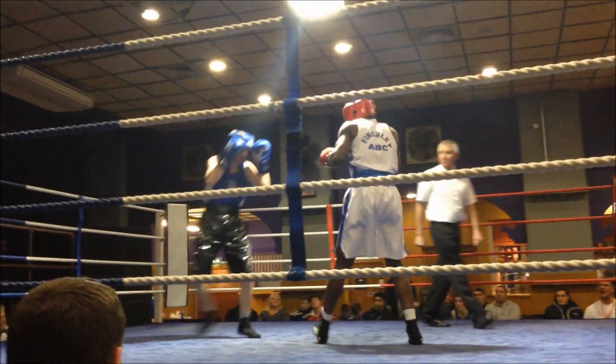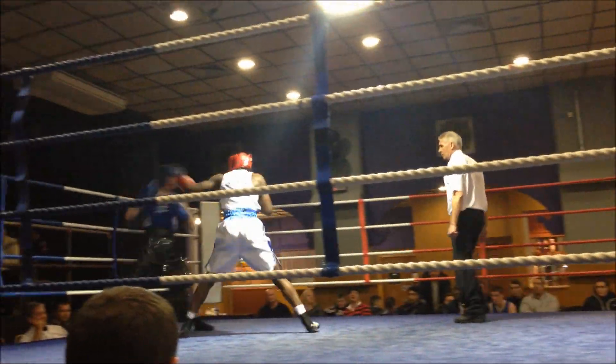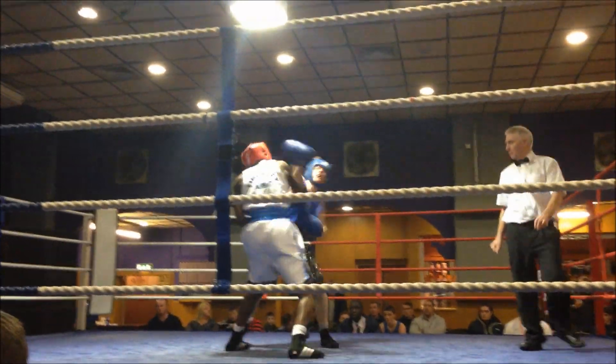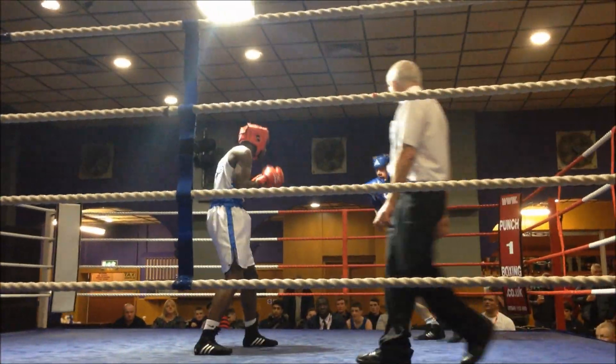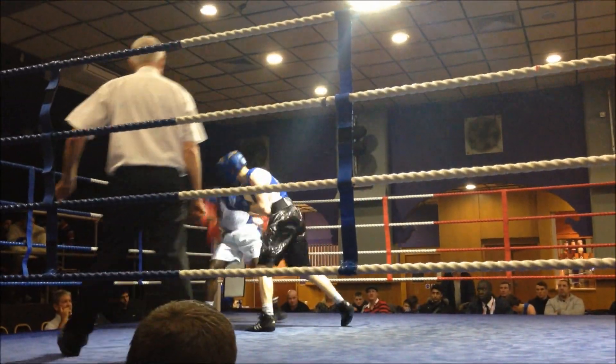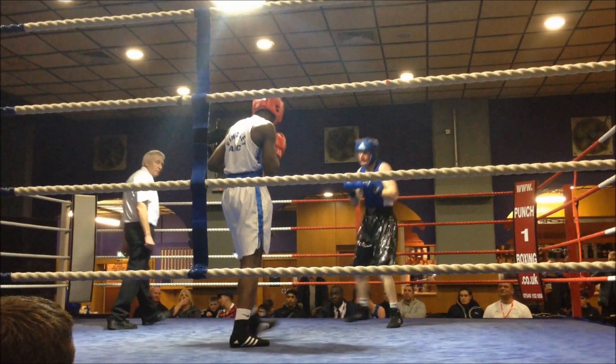Use that jab now, use that jab. You're strong Jonathan, you're strong. Stay strong. You're strong Jonathan, come on. Work Jonathan, work, work, work.